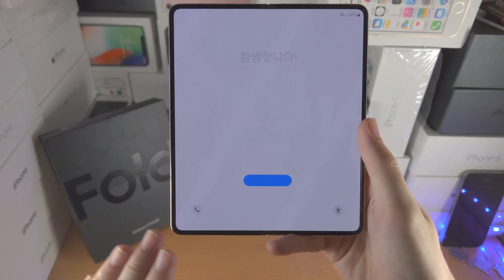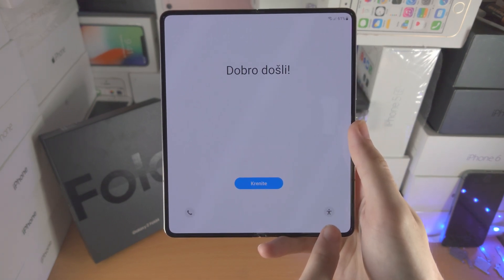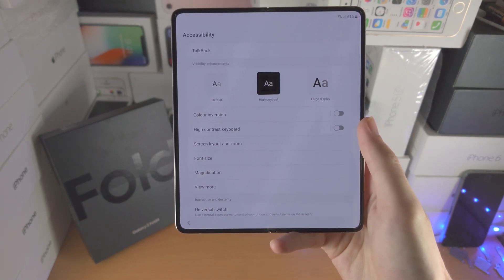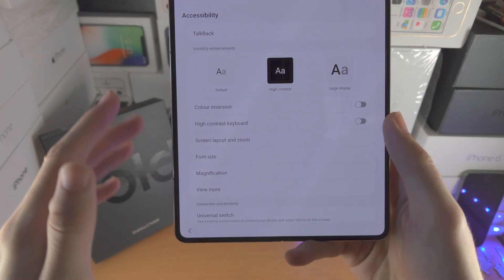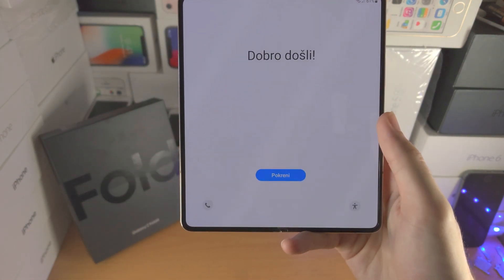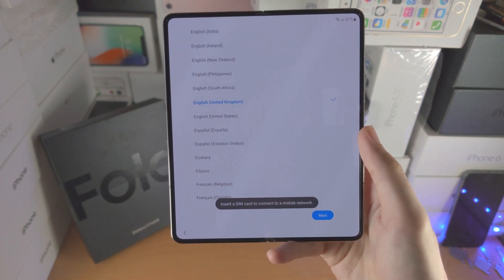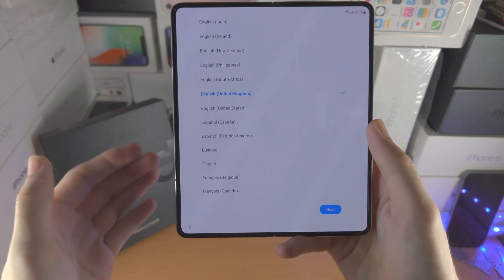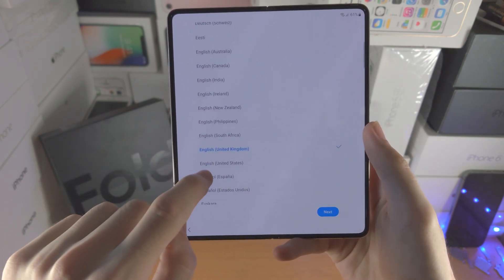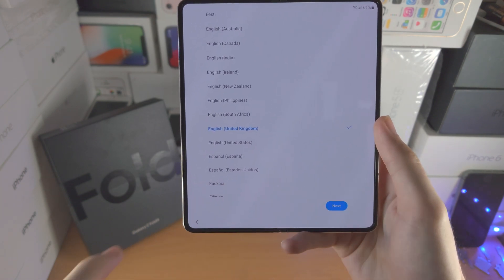Welcome everyone, let's set up the Samsung Galaxy Z Fold 4. You're going to see an accessibility button — tap on it, and if you need to make any changes for accessibility purposes you can change things right here. But for now we're just going to tap on the blue button in the center to continue. You're now going to be asked where you are from. I have selected English United Kingdom — that is my region — so I'm going to tap on next.